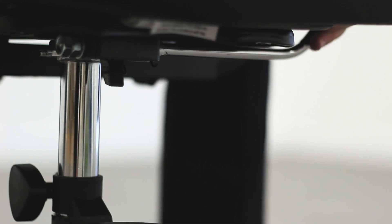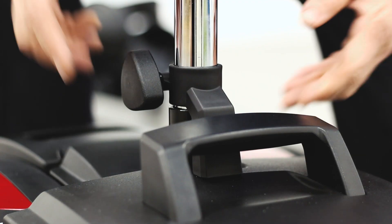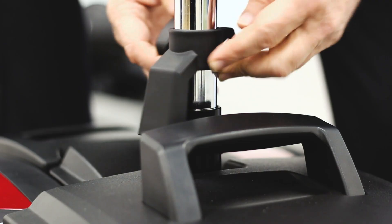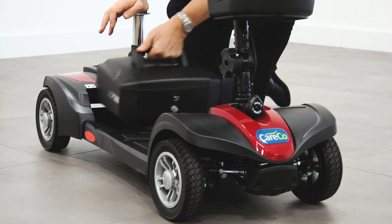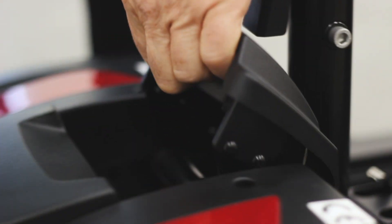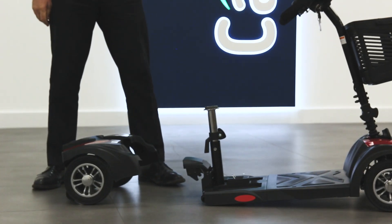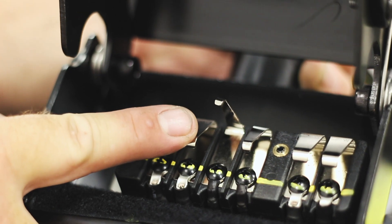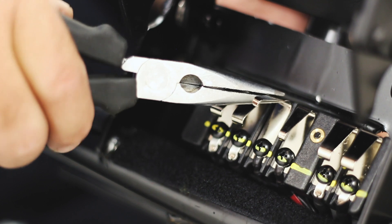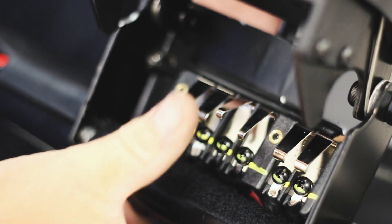To disassemble your travel scooter, first twist and remove the seat from the seat post. Next, loosen the battery lock and rotate it out of the way of the battery. Remove the battery pack using the handle. Lift the base of the scooter by the seat post and pull the rear section away to disconnect the pins. If the pins ever get bent out of shape, simply use a set of pliers to gently ease them back into the correct position.